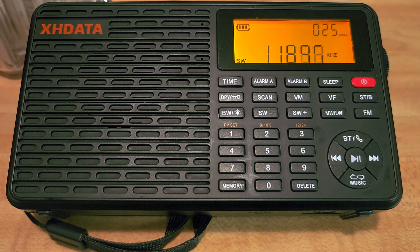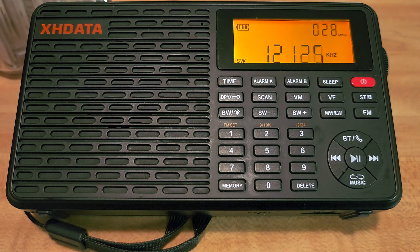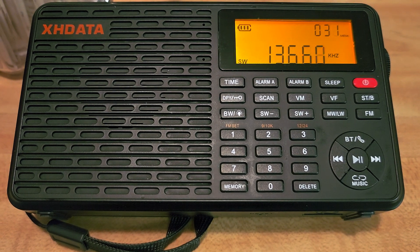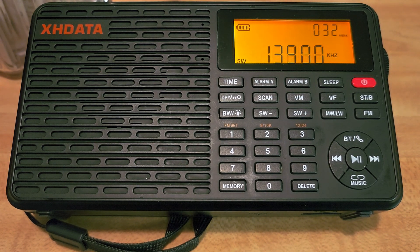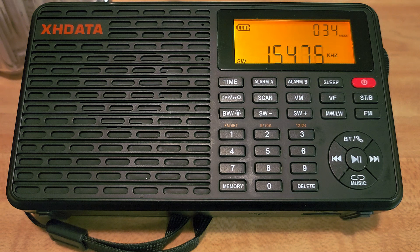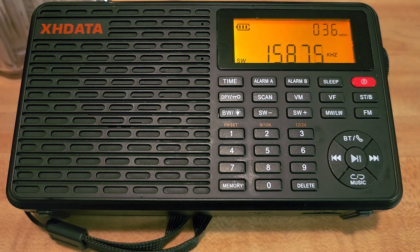There could be a little advantage here. It's definitely nice, but if it wasn't for the overloading problem on the outdoor antenna, I would probably recommend this much more. The Radiwow R108, which will be sold at the same price, suffers much less with external antennas. They could have fixed this easily by just adding attenuation — an RF gain button — and you could just lower the sensitivity and it would probably be fine.